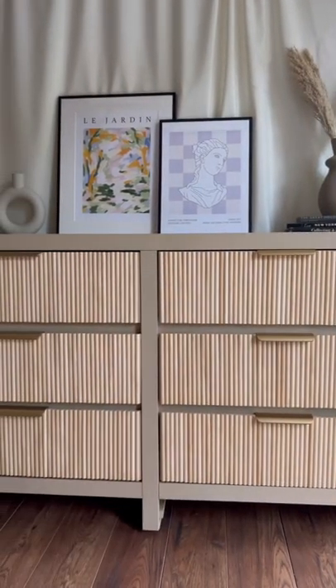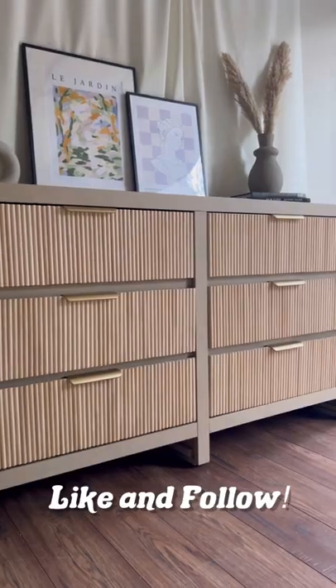We're going to be selling these dowels on our Etsy shop, so if you like this look, be on the lookout. Like and follow for more.